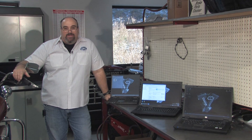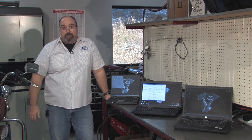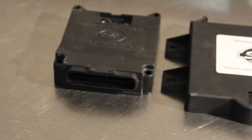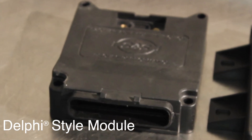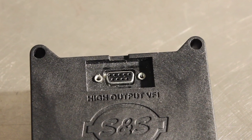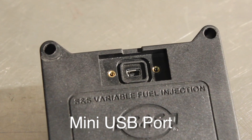So what do you need to connect your computer with the VFI module? Well, it really depends on what computer you have and which VFI module you have. The larger of the two is the Magneti Morelli style module. This replaces stock Harley-Davidson Magneti Morelli manufactured modules from 1995 and a half through 2001. The smaller of the two S&S VFI modules is what we refer to as the Delphi style module. This fits all 2001 to 2007 Delphi equipped Harley-Davidson EFI models, all Softail models up to 2010, and Dyna models up to 2011. Both Magneti Morelli and Delphi style S&S VFI modules have been produced with RS-232 9-pin serial port communications and the latest with mini-USB port.